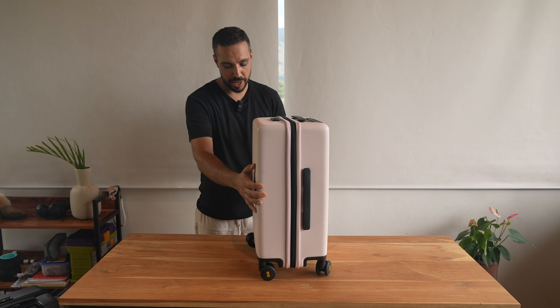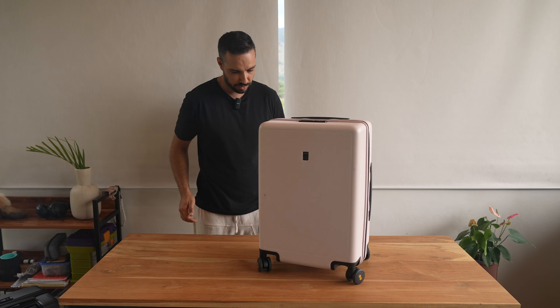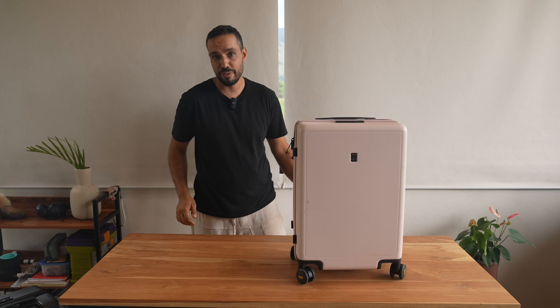Let's see how good this thing is at spinning. That's pretty good for a wood table.